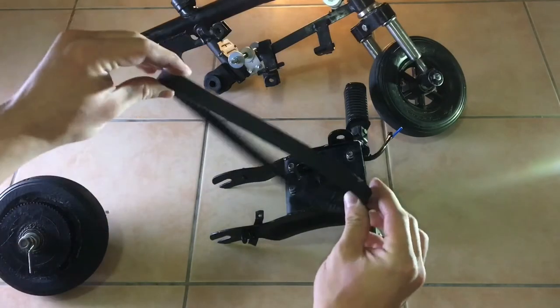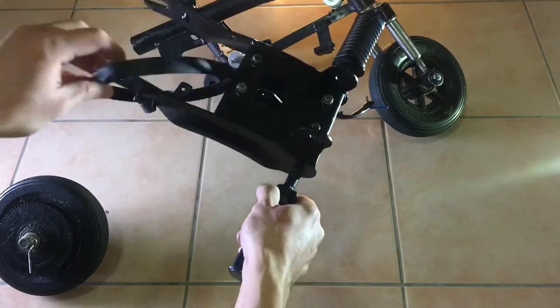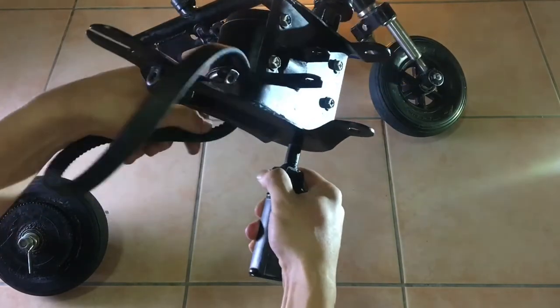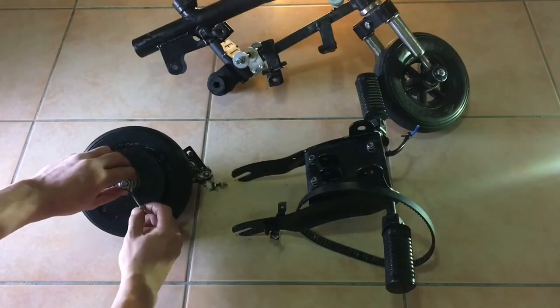In my case I need to get the belt into the motor before installing the back wheel, in order to be able to connect the wheel to the motor afterwards — because if I install the back wheel before getting the belt in, I won't be able to get the belt in afterwards.